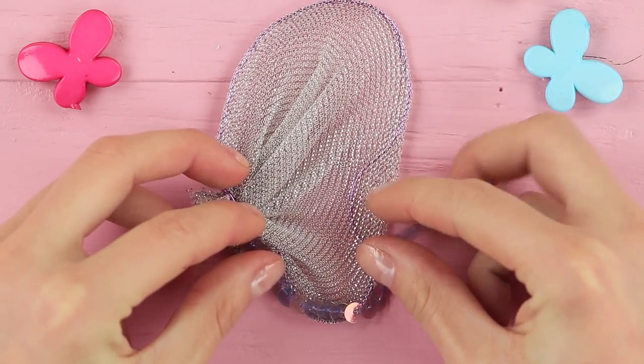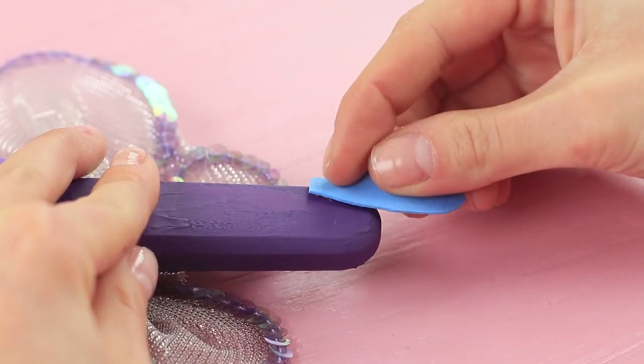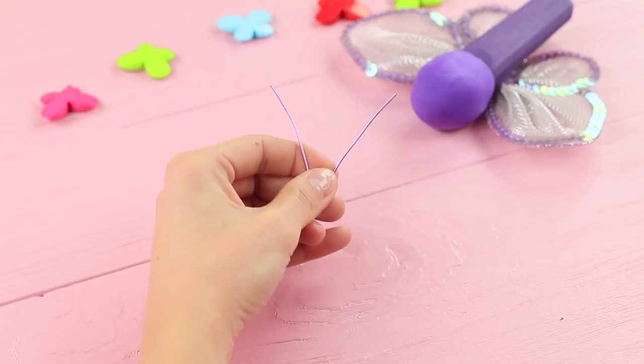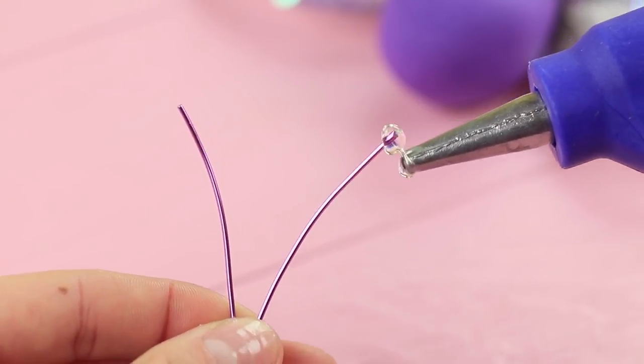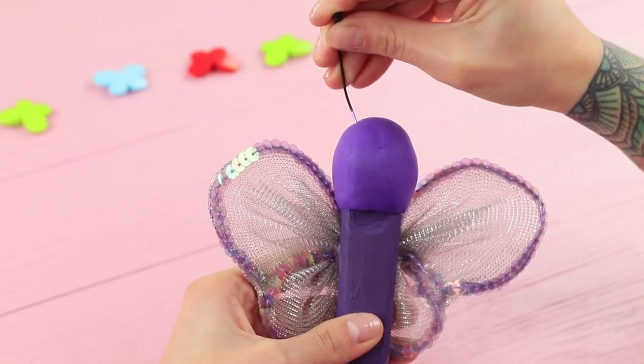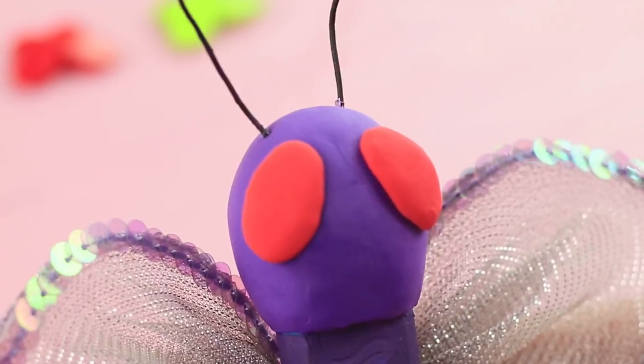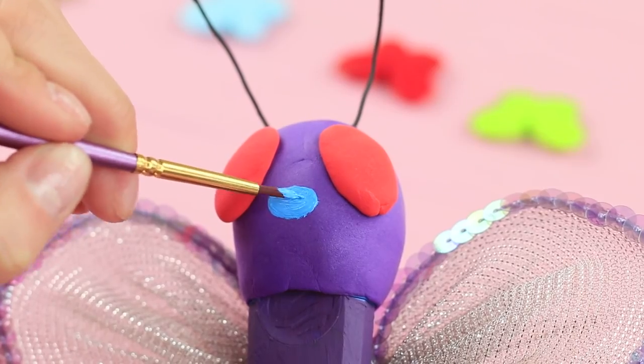Decorate them with a string of sequins. Attach the wings to the marker. Hot glue foam rubber sheet legs at the bottom. Take two pieces of wire and apply hot glue to the tip. Color them with black acrylic paint. Stick in the wire antennas. Attach light clay eyes. Add details with acrylic paint.